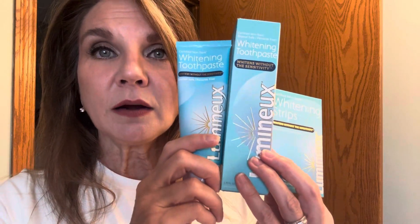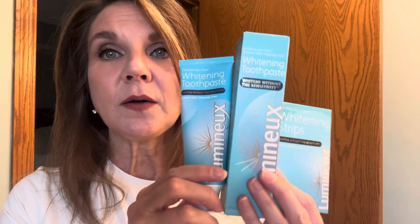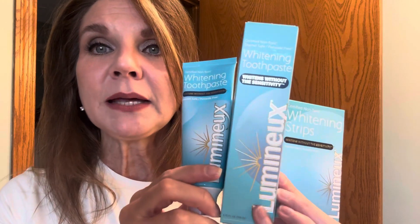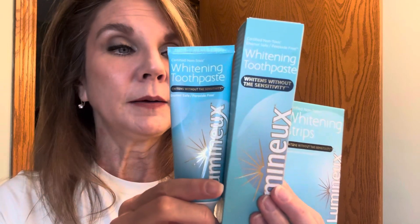There are many natural ingredients in the Lumino products that can help with the whitening. And I like that I could buy it in a kit. Very much recommend the Lumino products for teeth whitening.